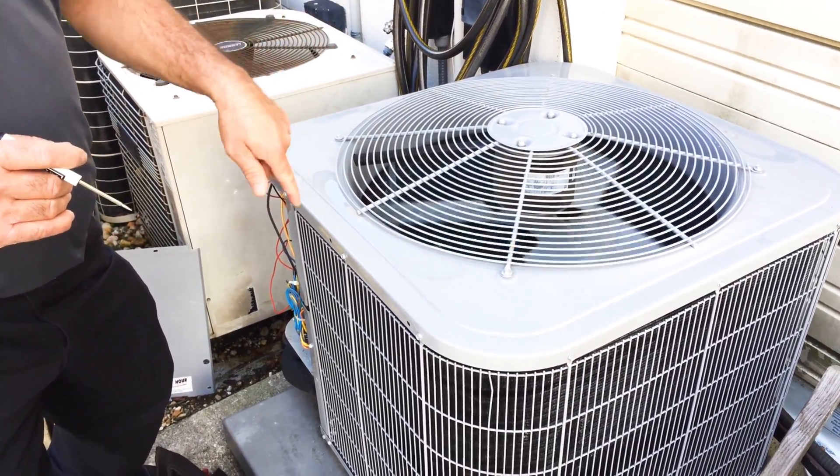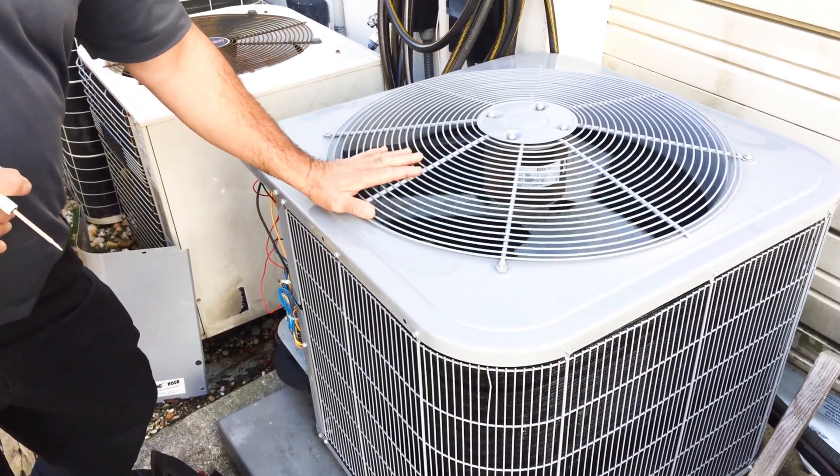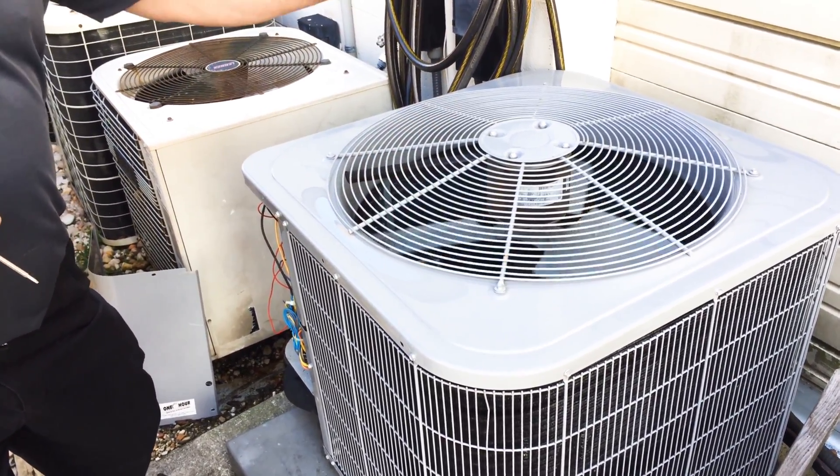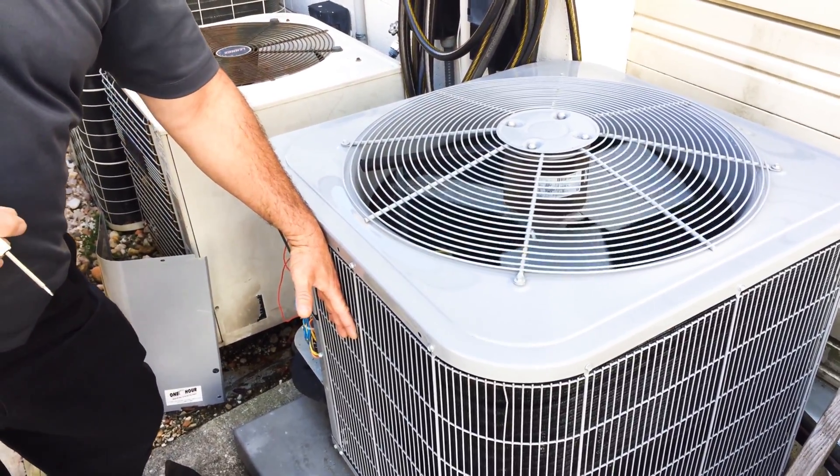Now the refrigerant — what the unit is now doing is it's actually in cooling mode, because it's bringing heat from the inside of the house to defrost the outdoor unit.